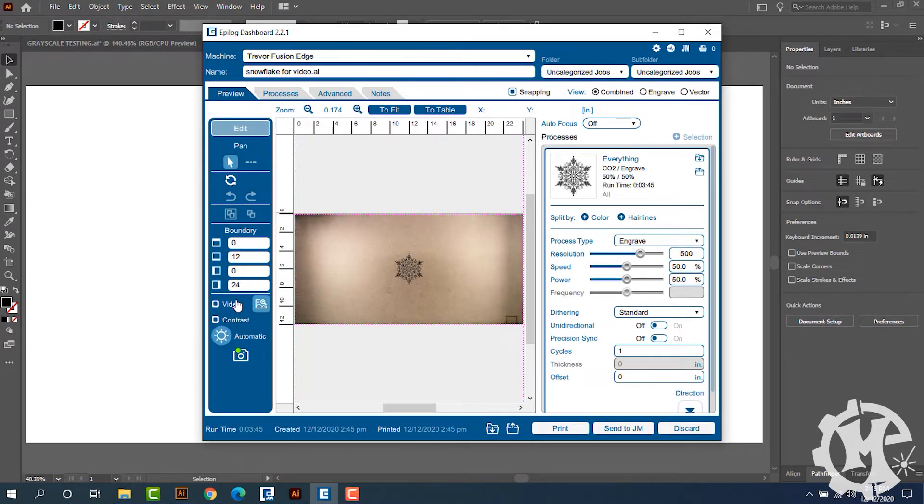With the lid closed I can see the video of where it's going to engrave. I'm going to change this to 400 DPI, a speed of 80 percent, power of 60 percent, and engrave it from the bottom up. First I want to engrave this image and see where it lands on the material.